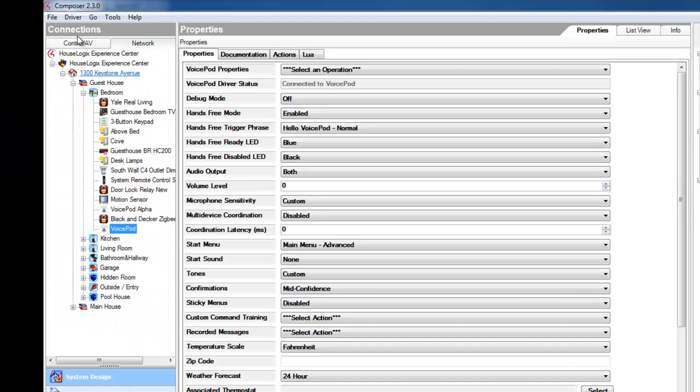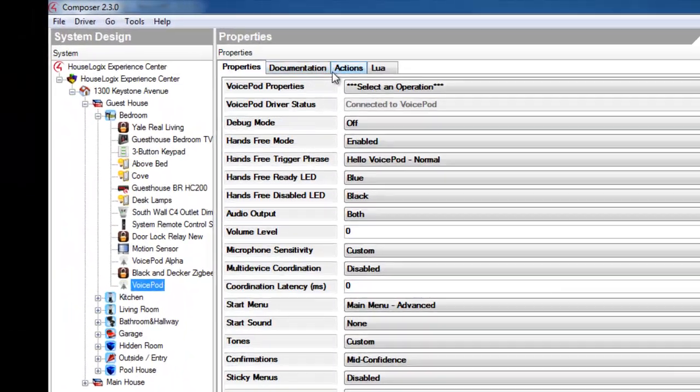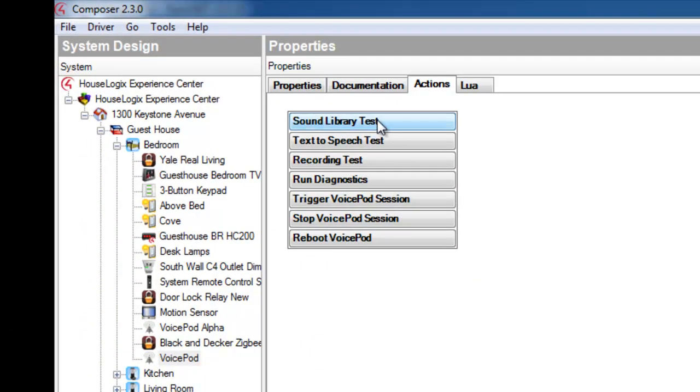Now, switch back to System Design, go to the VoicePod Driver Actions tab, and perform the Sound Library test. Confirm that the text-to-speech test responds with VoicePod text-to-speech is working properly.